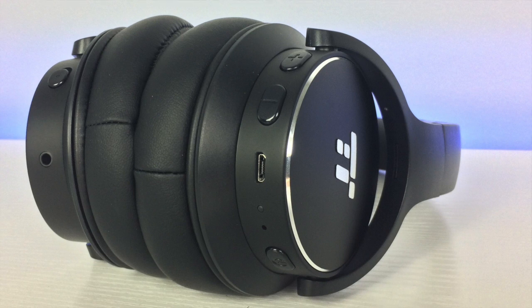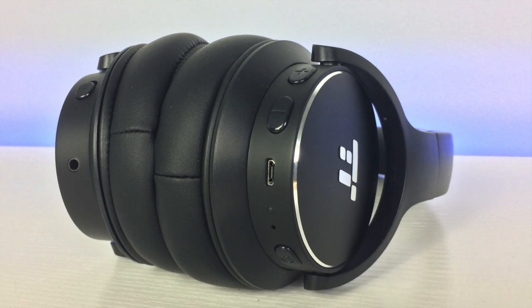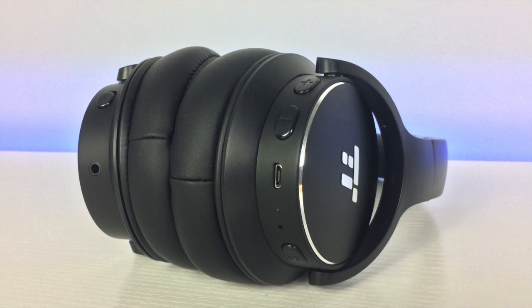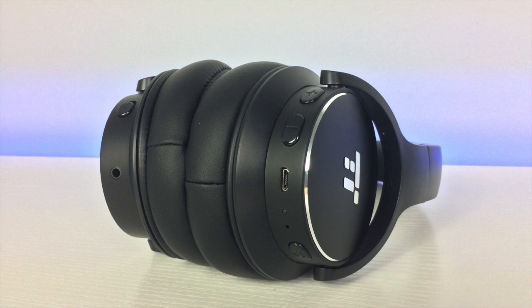The power button and volume controls are located on the right ear cup, as well as the micro USB charging input. The active noise cancellation switch is located on the left ear cup, as well as the aux input.